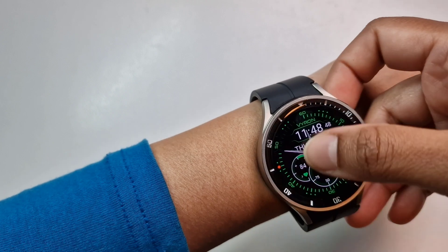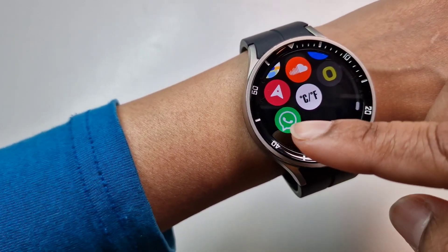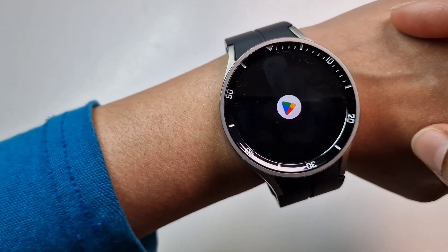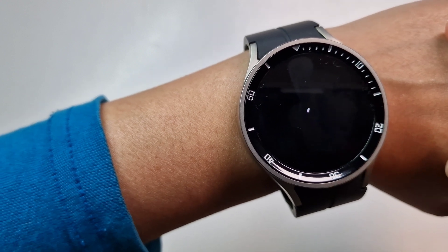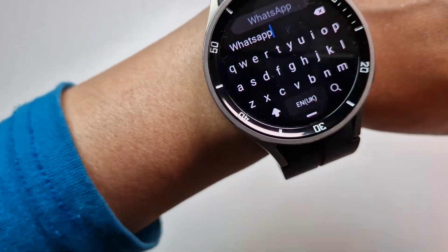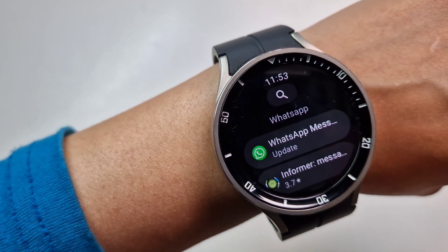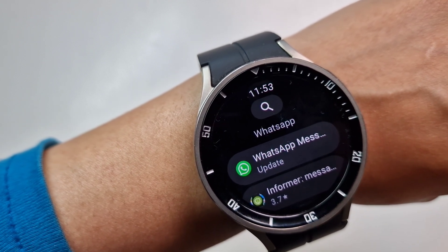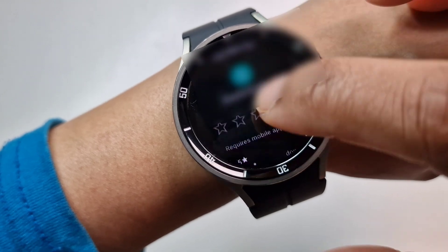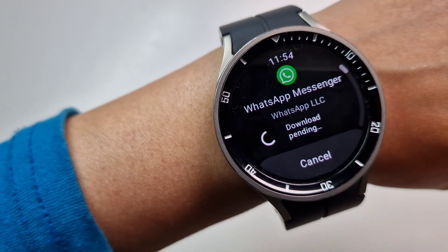I'm going to show you now on the Watch 5 Pro. Because I've installed it on the phone and both watches are connected to the phone, it actually automatically downloaded WhatsApp on the 5 Pro. But initially you would have to go to Google Play and download it. Here we go — it's giving me the option to update because it's already installed from the update I did on the phone. This is what the new app is. Let's do an update — here we go, it's downloading now.